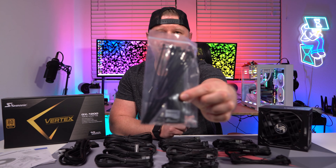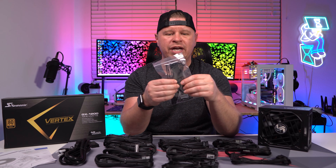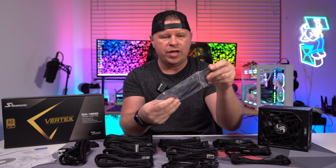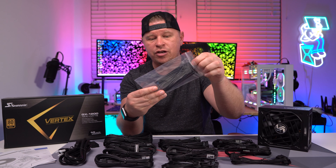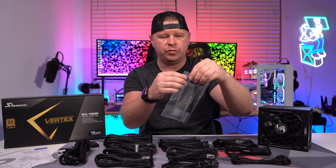We also have a set of zip ties, and the cool thing is that you get both zip ties and velcro ties — a full set of each. You even get a little case badge in here as well, which is really cool to see.